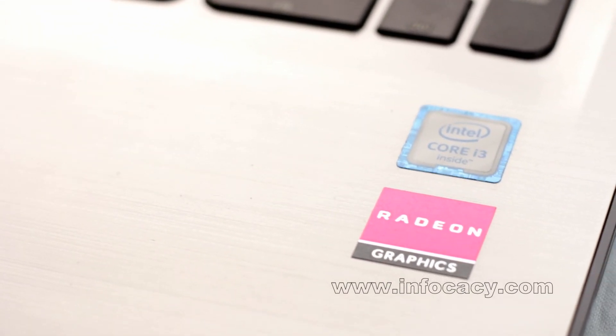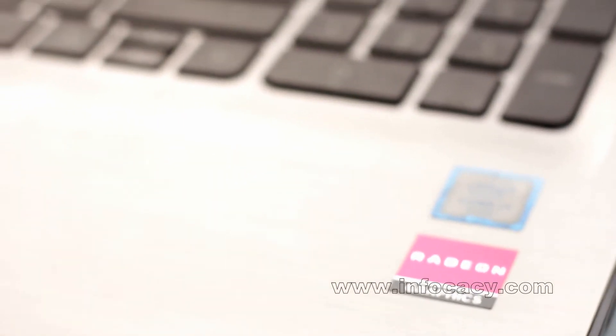The processor is Intel Core i3 6th generation, and the graphics card is AMD Radeon R5 M430, which is a 2 GB graphics card.